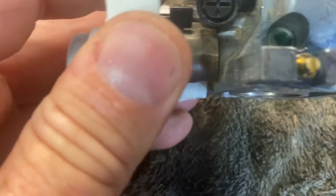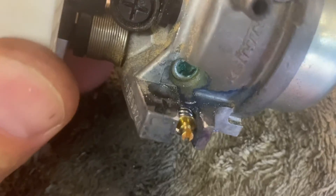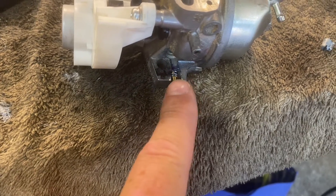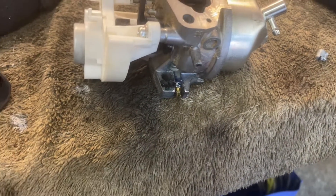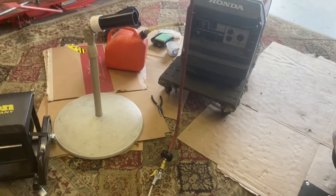I was putting the Dremel to the test and the cap actually came off, which revealed a screw underneath — kind of thought that might be the case. It was adjusted about one and a quarter turns out, so I backed it out to two turns out. We're going to throw this thing back in, and I'm draining the fuel out right now. Once that's drained, I'll put some fresh fuel in and see how this thing goes.